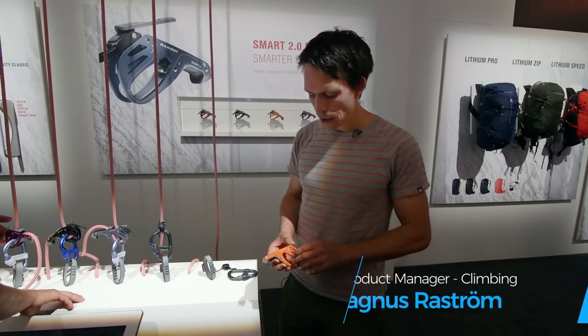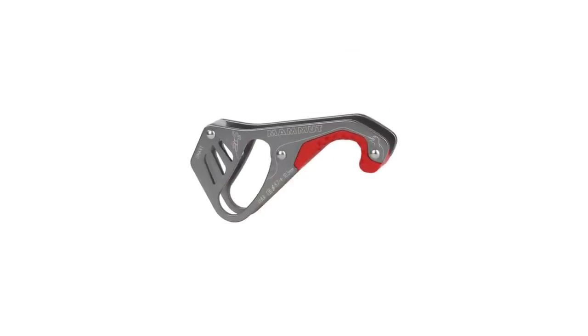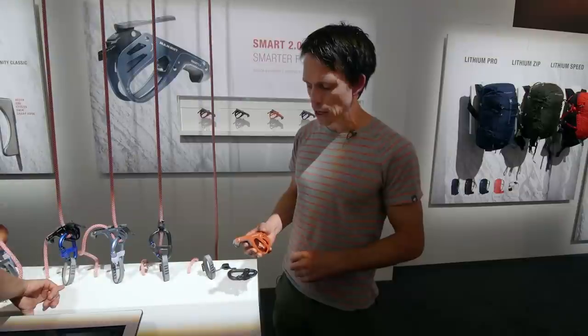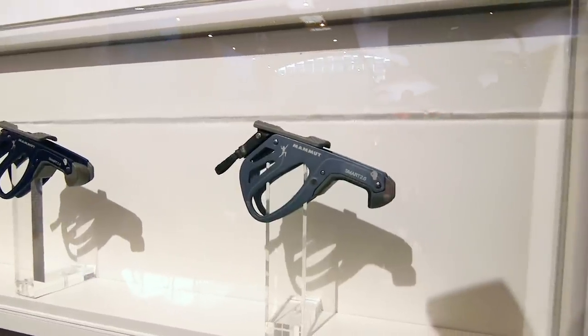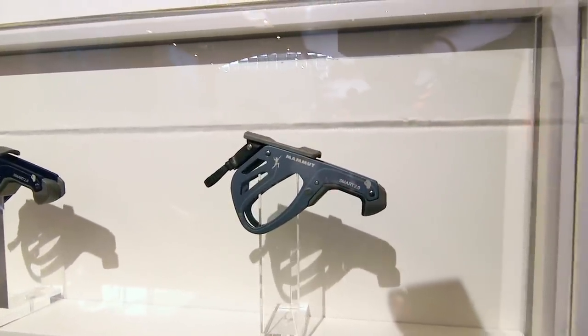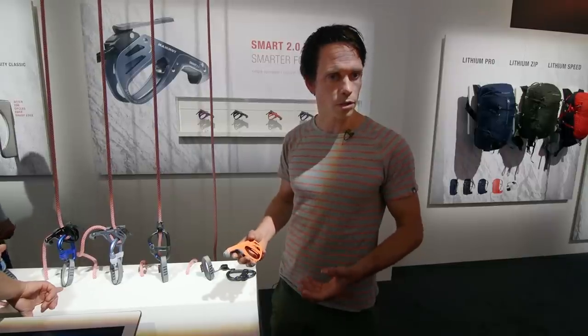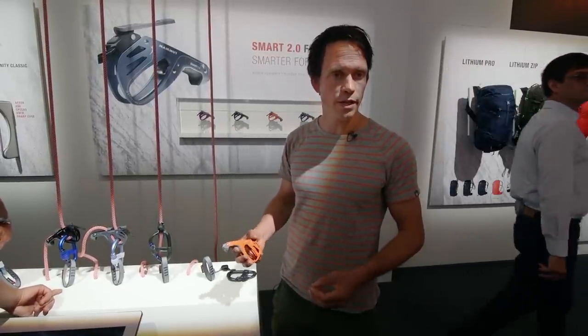So to start with, we have the Smart 2.0. We launched the first generation of Smart in 2009. It's been a great success and now we're updating it for 2018. The main change is that we have significantly improved the braking effectiveness of the device, so it brakes a lot faster and it completely blocks the road. It's a safer device to use as well as more convenient.